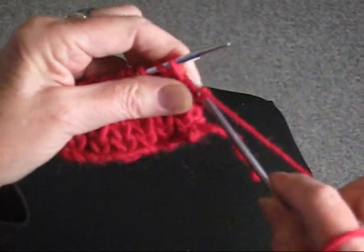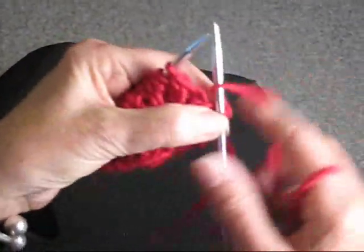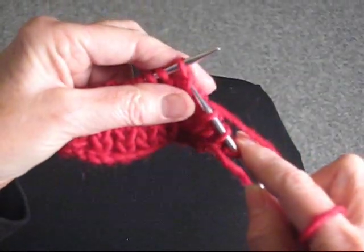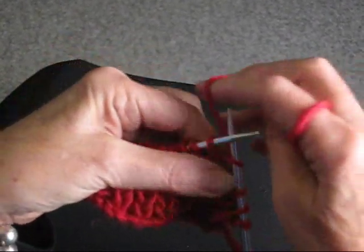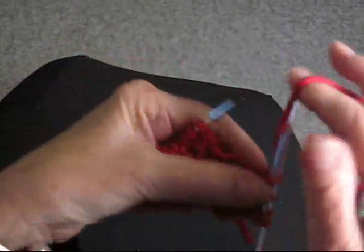You're going to knit it and just let it fall off the needle. And then you're going to purl the next stitch as usual, and then again take the stitch that's below the stitch that you're ready for, knit it off, let it fall, and purl the next stitch.